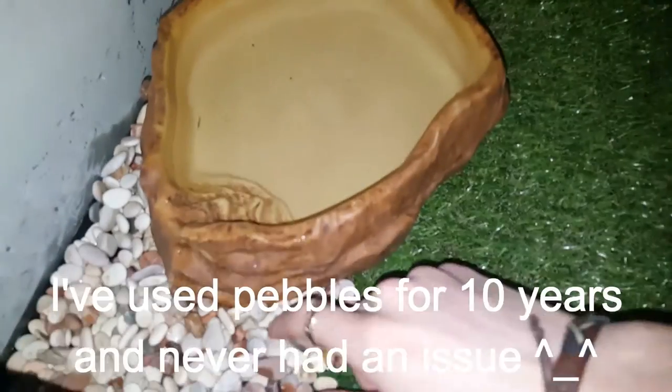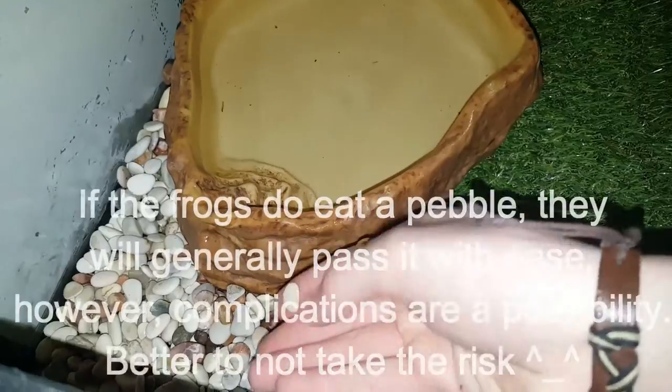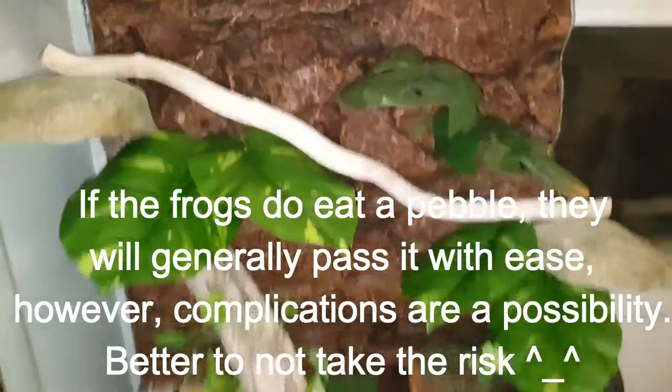Next, I added my pond. This is only temporary as I'm putting a glass divider in later with some silicone. The pebbles are also dangerous for the frogs if they ingest them, however it still looks great and should be fine for use for the moment.